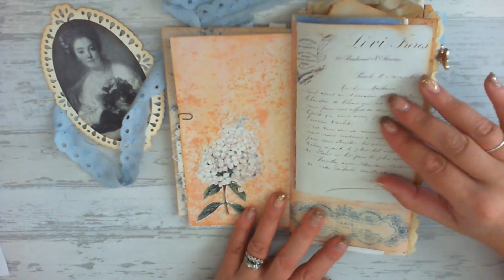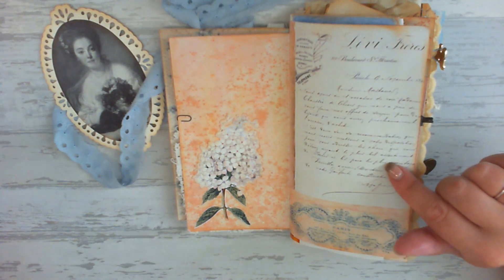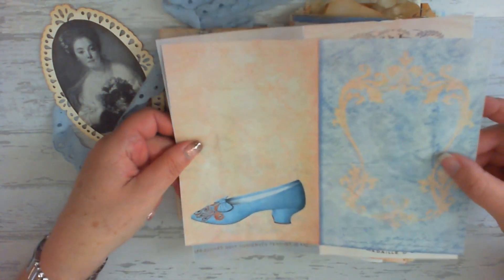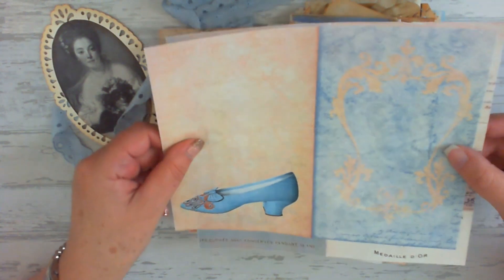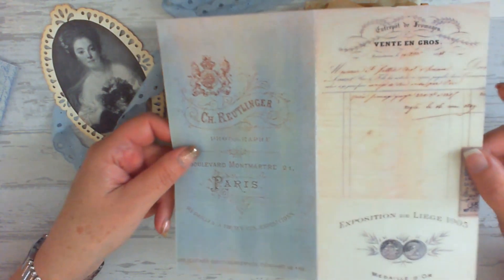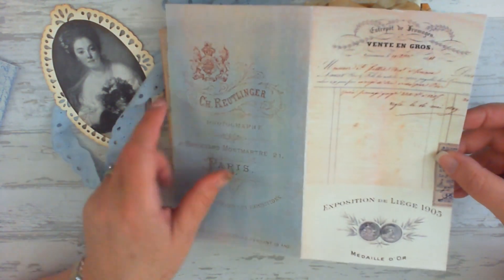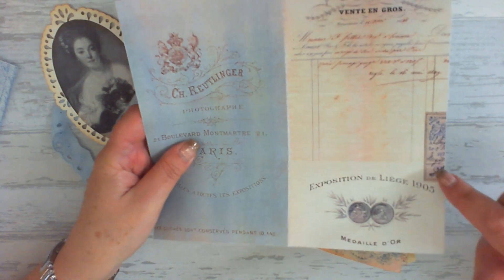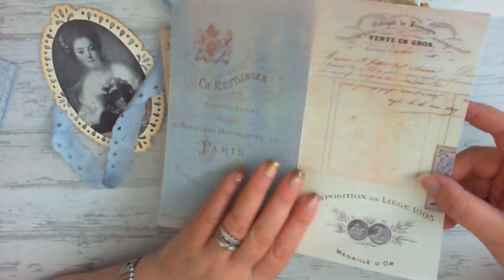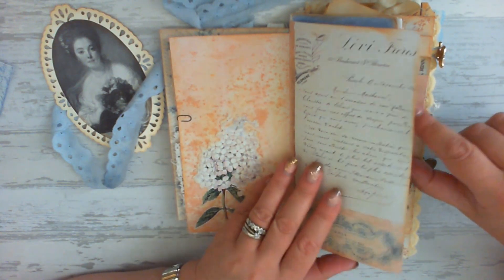This journal page here is one of my own collage pages using images from the Graphics Fairy site. This one is a journal page that you can print off complete from the site — that one is from the French blue and cream bundle. However, I also like to make my own journal pages using individual images from the site. I just layer them up, position them where I want them, and then print it off. This is a book page image, an invoice image, another piece of ephemera — I've just laid it up and printed it off.